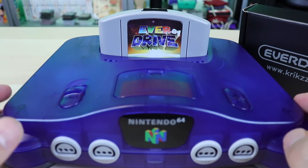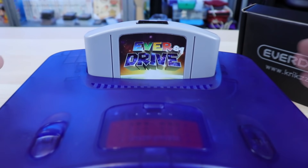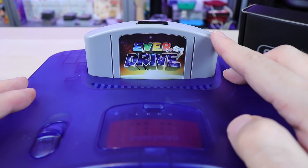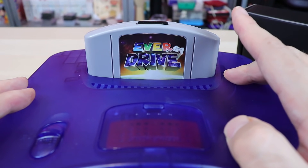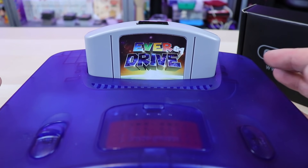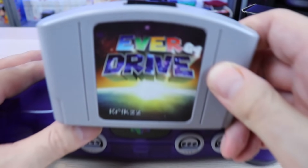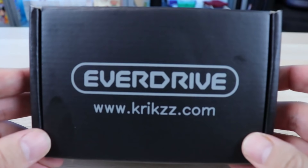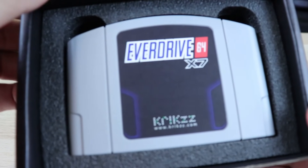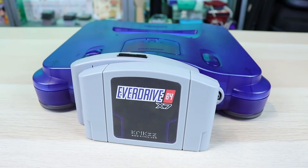Definitely not for everyone, but still an interesting product nonetheless. What we're looking at right here is the EverDrive 64 V3. This version is currently discontinued due to end-of-life components, meaning it uses components that are either not available anymore or are becoming a lot harder to obtain. So this version has been replaced with the EverDrive 64 X7 from Krix. We're going to be talking about some differences here, checking it out, seeing what this thing does.